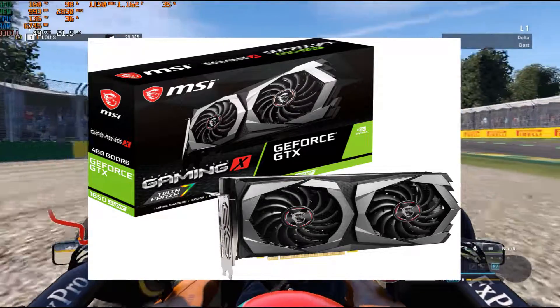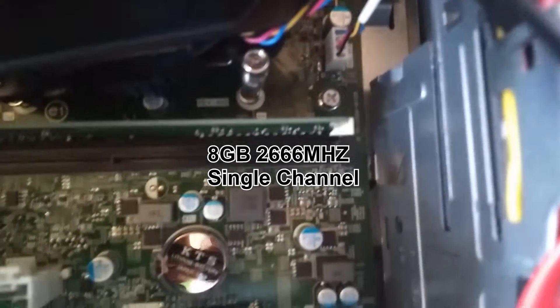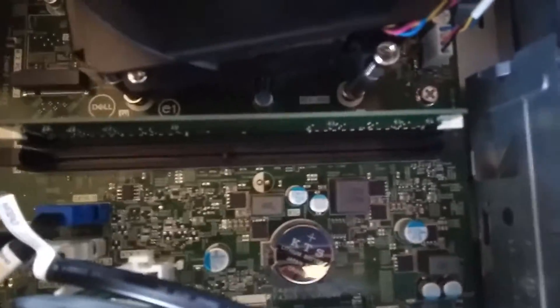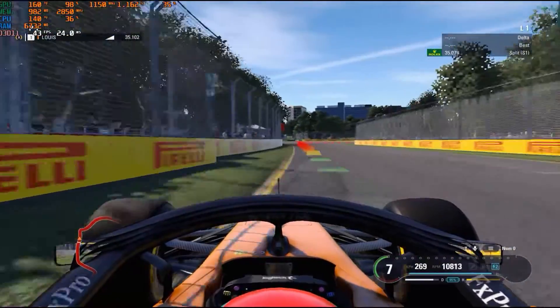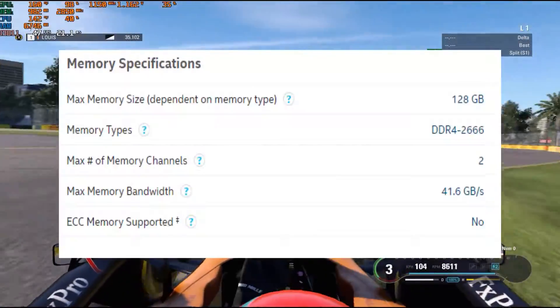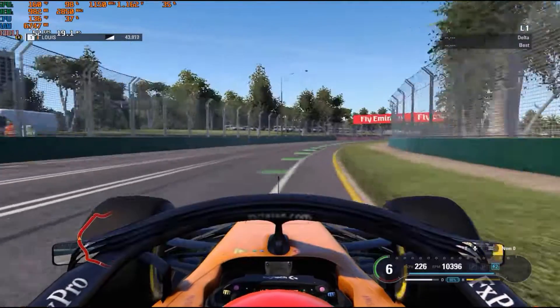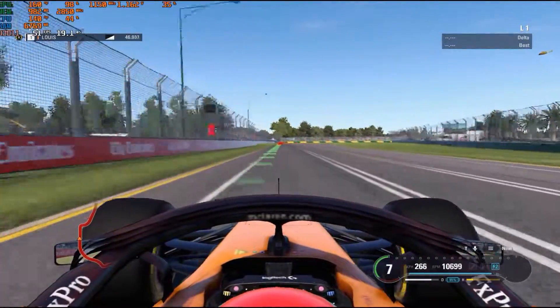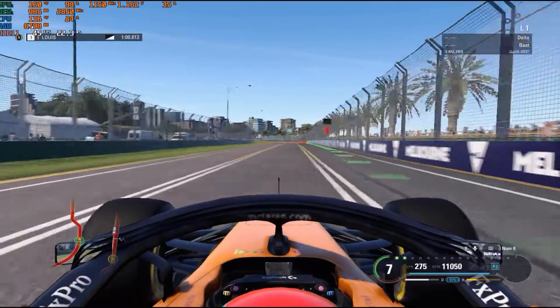Regarding the RAM slots, there are only two of them. Currently I'm running on 8GB single channel. The only speeds it accepts are up to 2666 MHz, and that's what I'm running so far. The speed of memory doesn't matter much for this system, as the CPU can only accept speeds up to 2666 MHz. I did add a 256GB SSD as my boot drive, but when I first booted up my system, I had to migrate my data from the HDD to the SSD before I could do anything else.